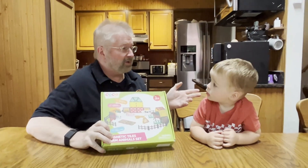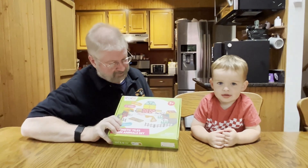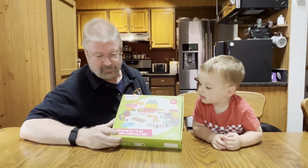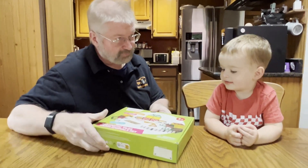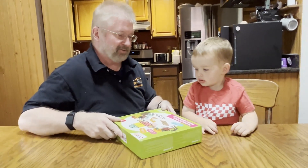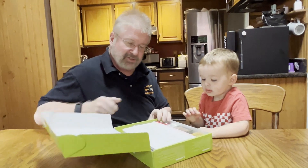Hey, Brian from Garage Mahal and Aiden, and today we have the Coco & Friends magnetic tile farm animals set. Pretty excited, aren't you? Okay, so let's open it up and see what we get inside.